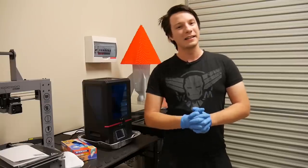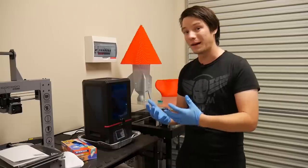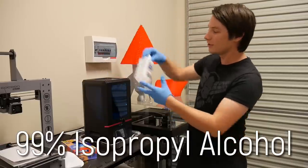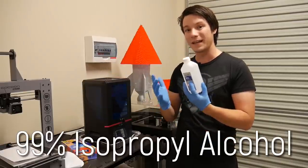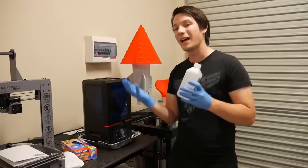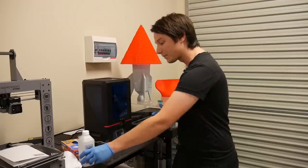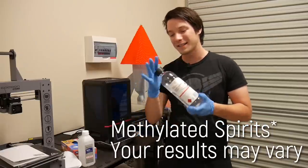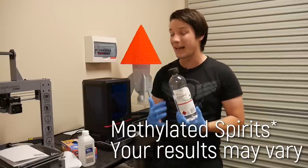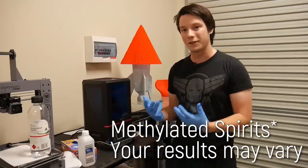This is extremely, extremely important — I cannot stress it enough. Next is how you're going to clean the print. To clean uncured resin off the print, you're going to need a solvent. A lot of people use isopropyl alcohol — this is 99% IPA — which does a really good job of dissolving the uncured resin off the part. If you're in Australia and struggle to find IPA at this strength, methylated spirits works just as well. With clear resins it may make them slightly cloudy, but otherwise it works really well.